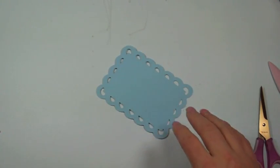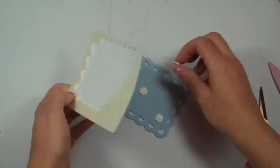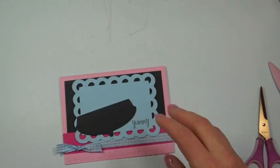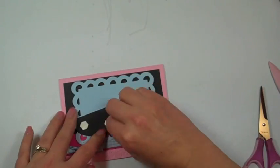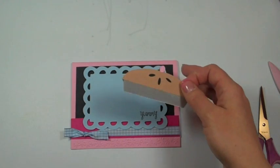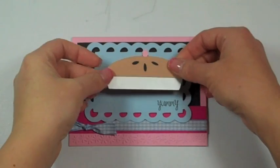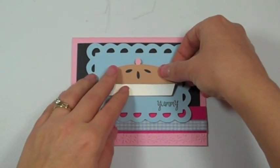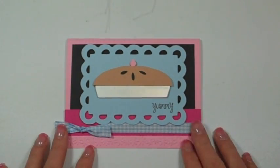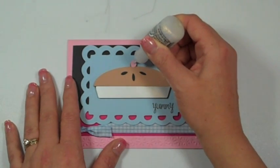Now I'm going to use lots and lots of dimensionals to speed this process up. Okay, and here you have it — let me put my yummy pie on here. How cute is that pie? It's going right here above the 'yummy.' Now we need to add one more thing — if you said stickles, you guessed right! I love to add stickles on my projects.